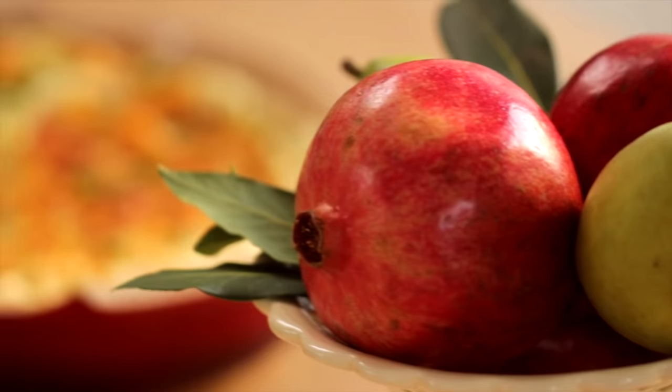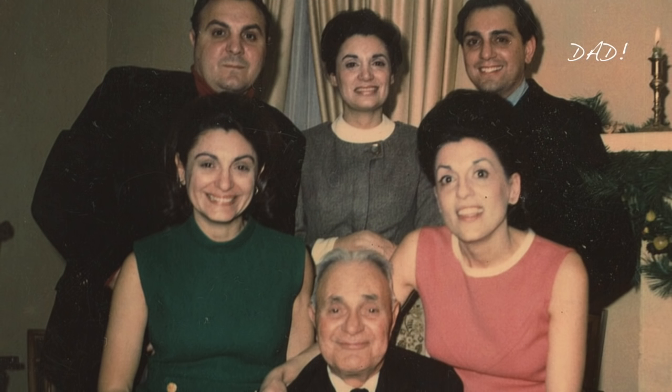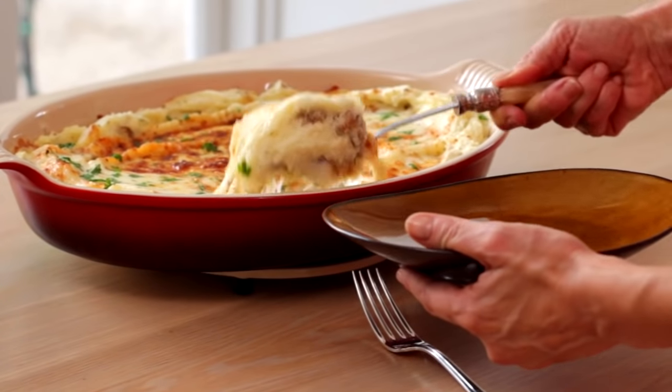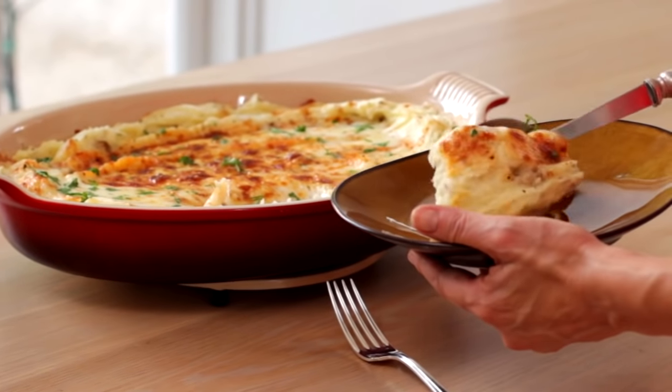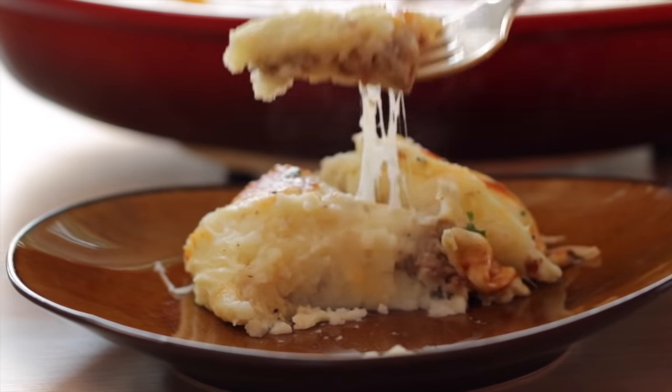Hey guys, today I'm gonna share with you one of my favorite Thanksgiving side dishes — it's an Italian sausage potato casserole. This recipe dates back to my father's Italian family. The family was so big they would have two turkeys at Thanksgiving, and because there were so many people they needed another side dish to help round it out. Hence, the Italian sausage potato bake was born. It is really delicious, so easy to put together, and that one thing everybody always fights over when they get up for leftovers. Let me show you how to make it.